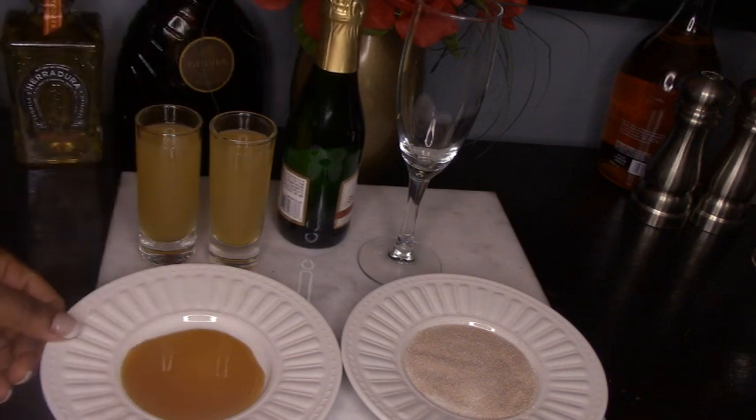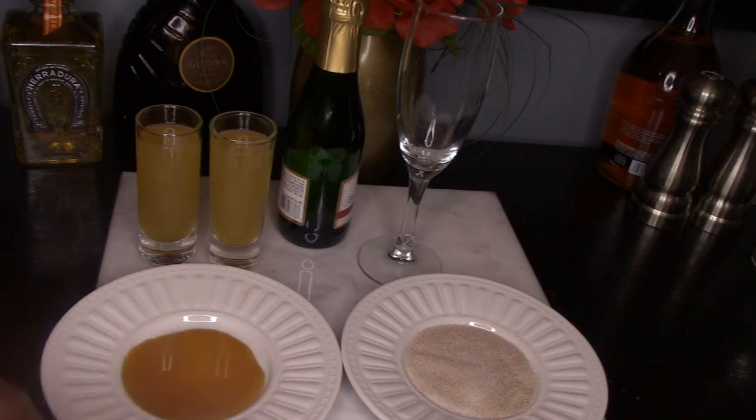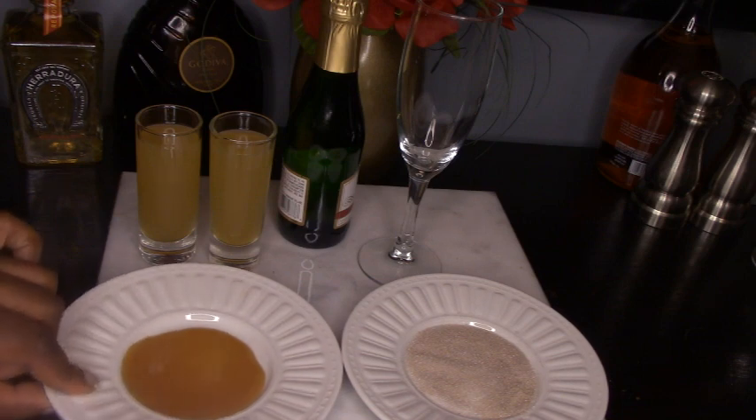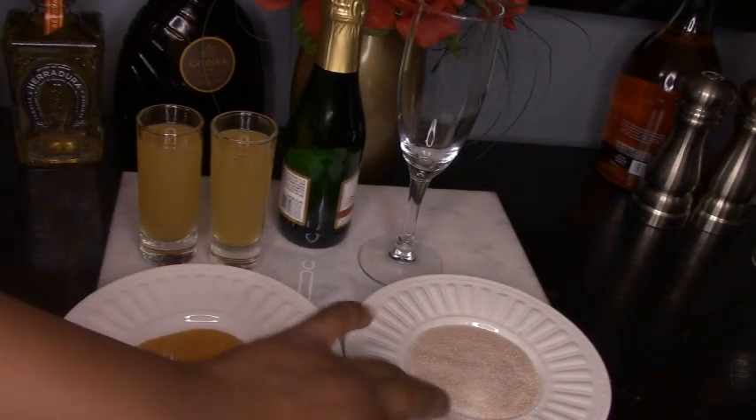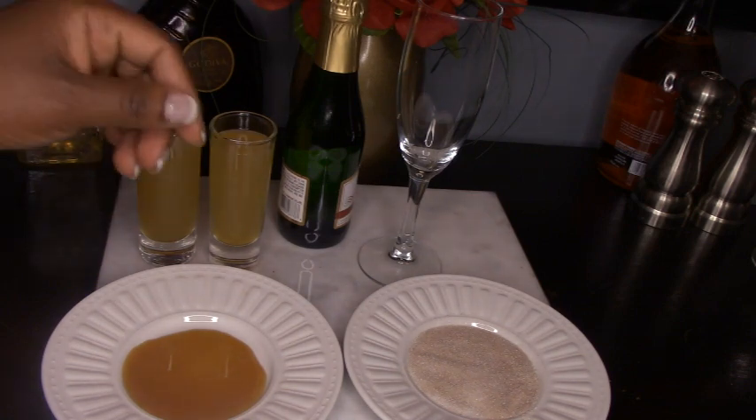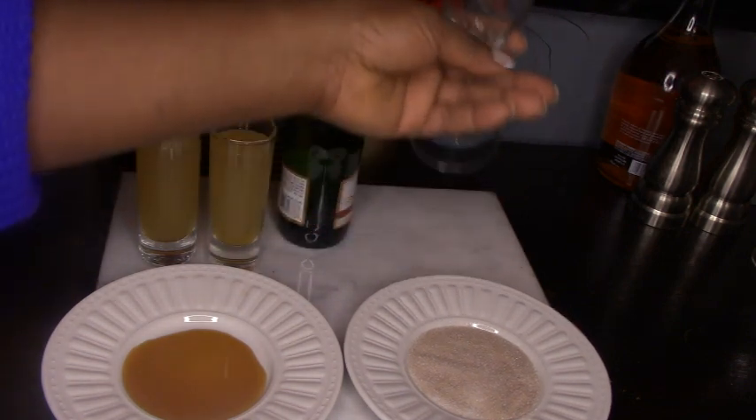For garnish, I'm going to rim the glass with cinnamon sugar. I have here some caramel sauce — you can use water as well, but since I had caramel sauce I'm going to use that. Then there's a mixture of cinnamon and sugar that I'm going to rim the glass with.